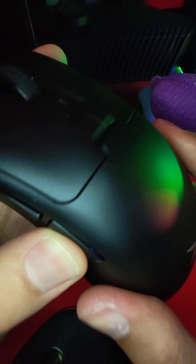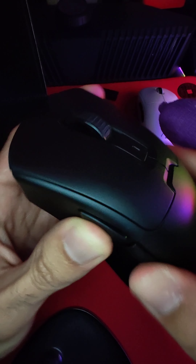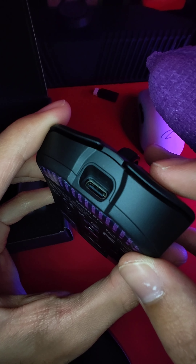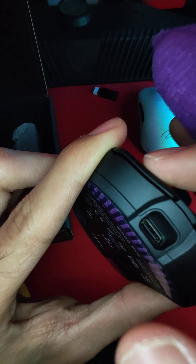Wow, very good QC. Look at that — no pre-travel, no post-travel on either mouse 4 or mouse 5. Very good. Barely any pre-travel. No post-travel. A little bit of post-travel on mouse 2, but again, it's not going to affect anything.